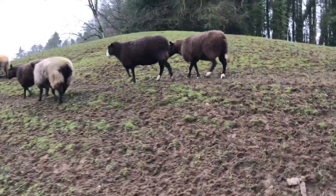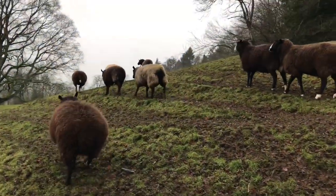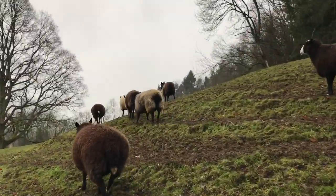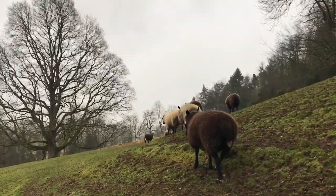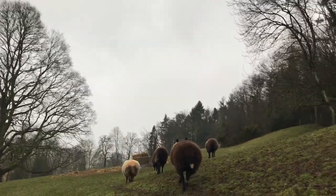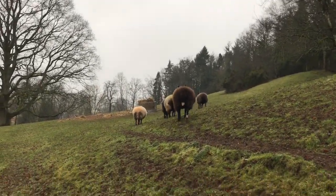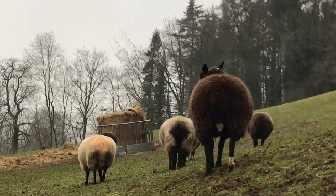And here we are, heading off in the wet muck to the fresh bale of hay. And I'm going to slide down this hill if I'm not careful — it's very slippery, heading off to the hay.